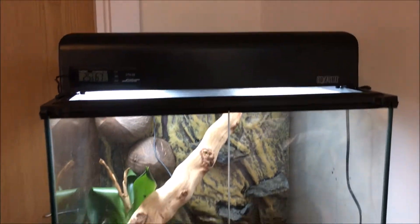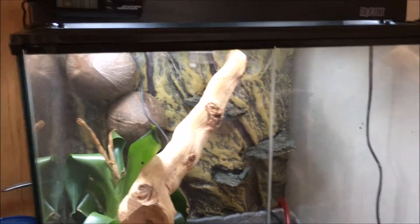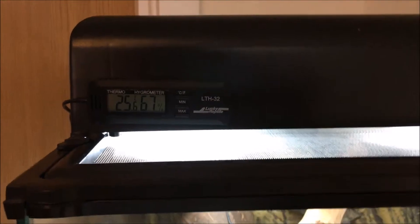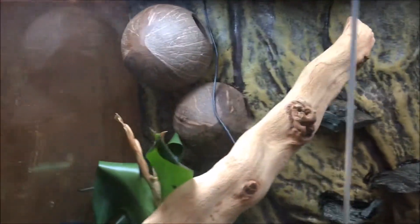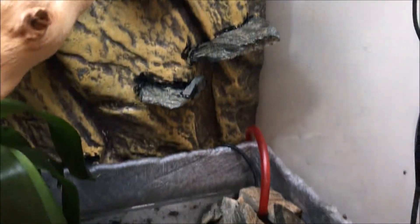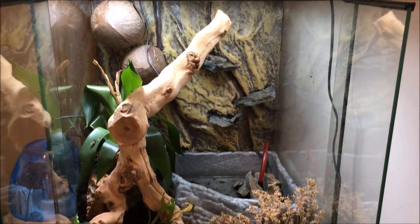So this is what the terrarium looks like right now. The glass is all dirty. That's the humidifier for the frogs because you have to keep them quite humid. The temperature is at 25 degrees Celsius and the humidity is at 67%. In there is just my self-made background — it's the Exoterra background. This is the overview of the tank, of the terrarium.